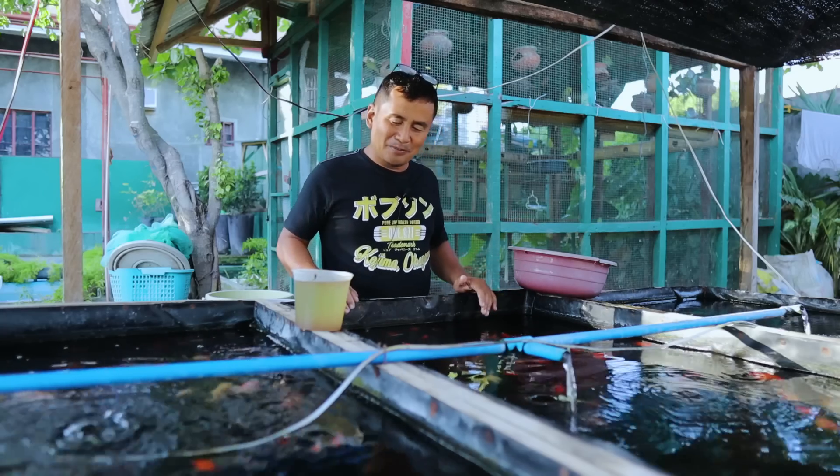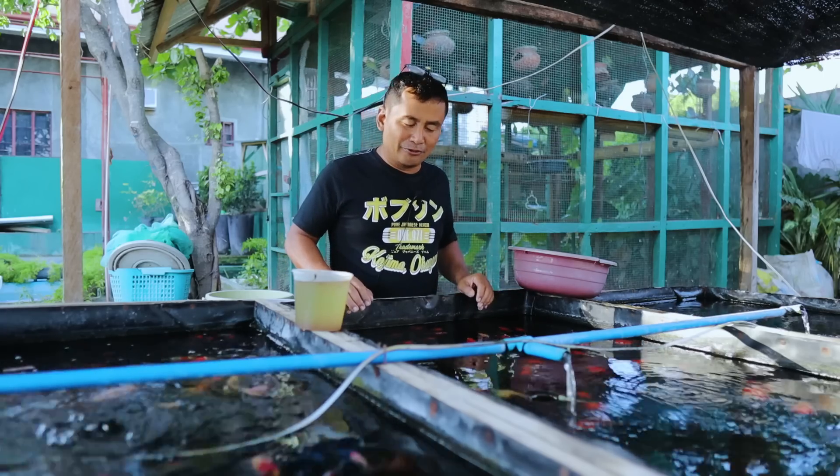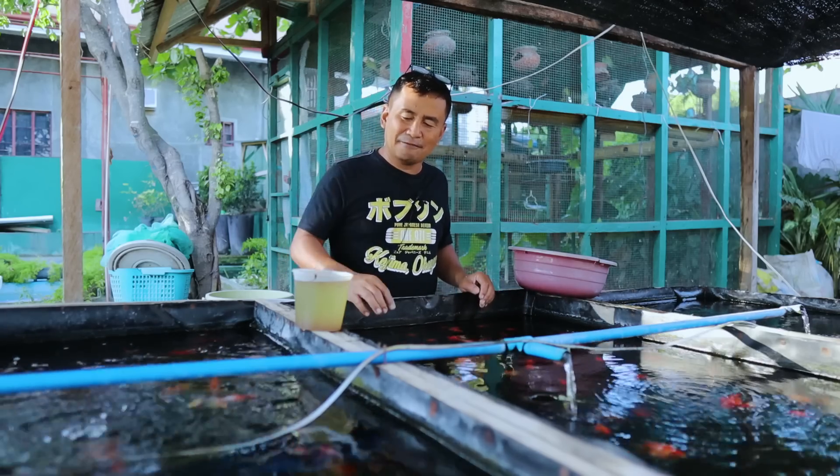Today I'm going to treat them with the best food that we can provide — this daphnia. This is a live food.